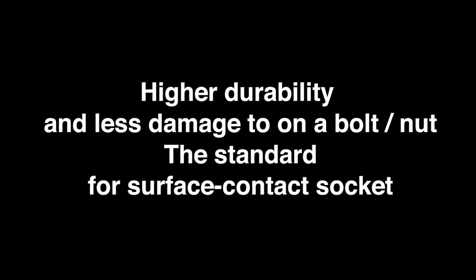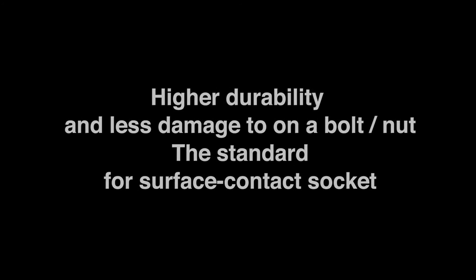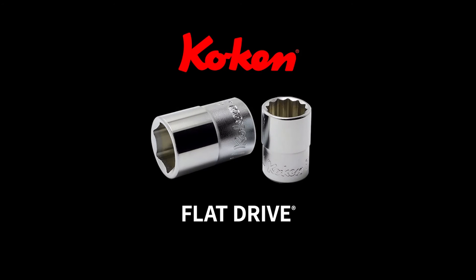Higher durability and less damage on the bolt or nut — the standard for surface contact socket is Koken Flat Drive.